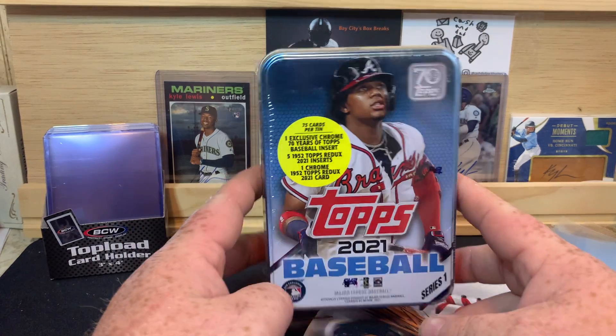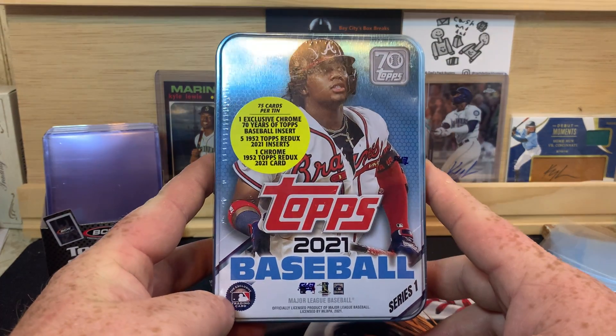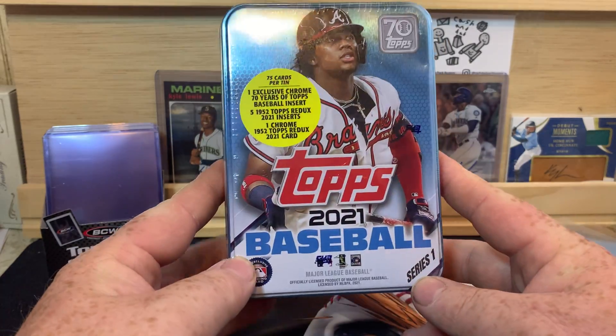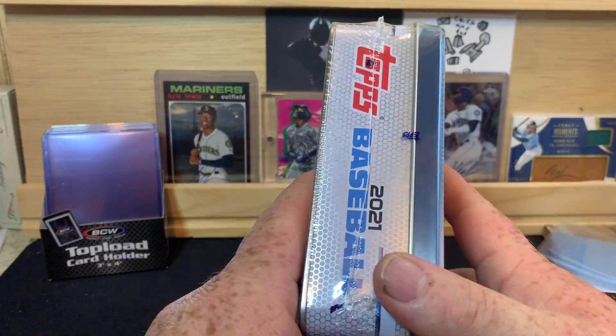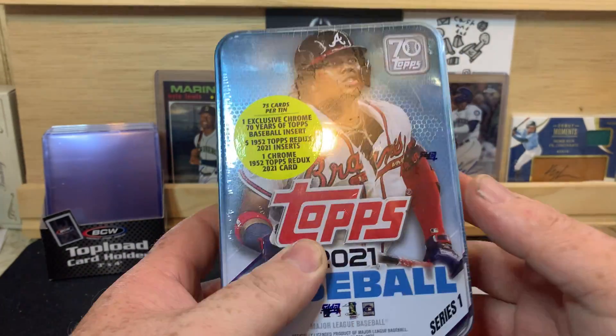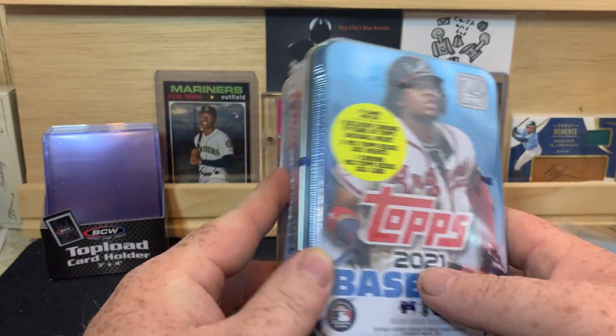What is up everybody, welcome back to the channel. PNW Card Collector here back with another video for you. Today I'm going to bust open a 2021 Series 1 tin.